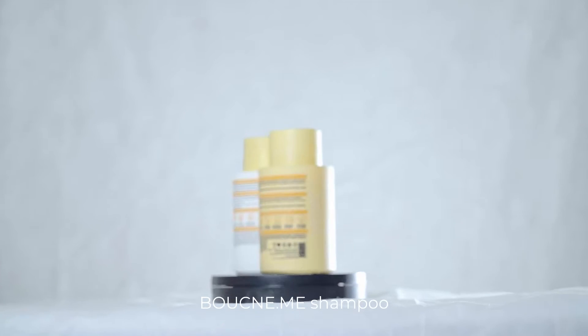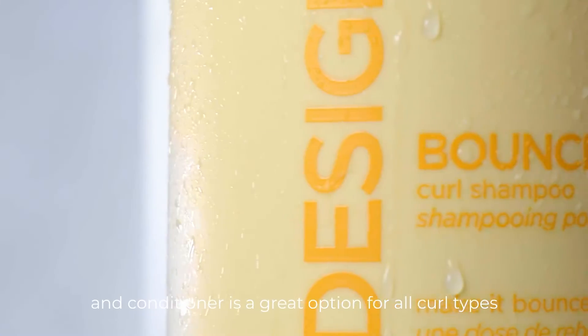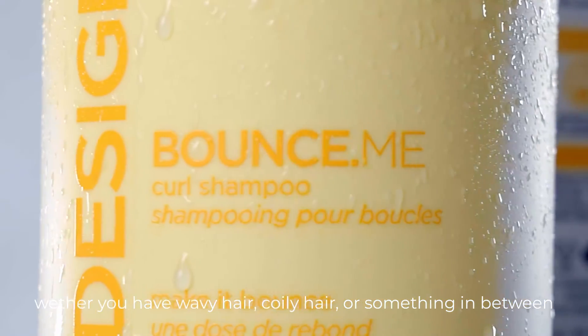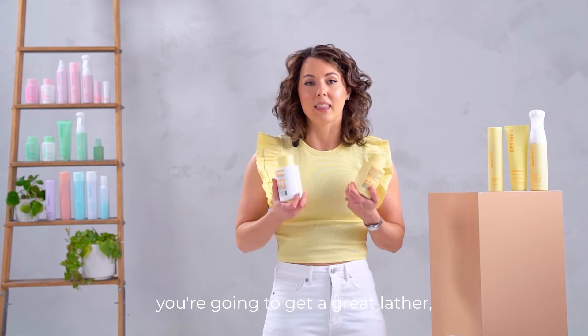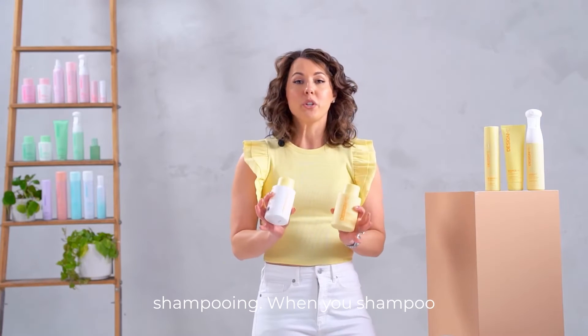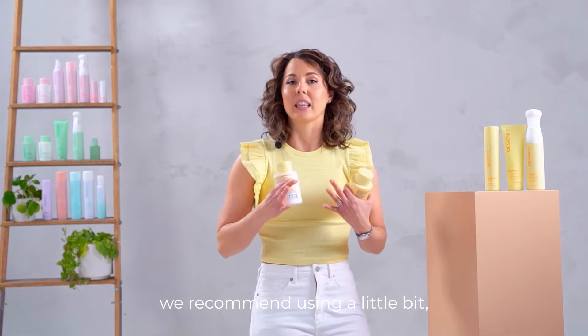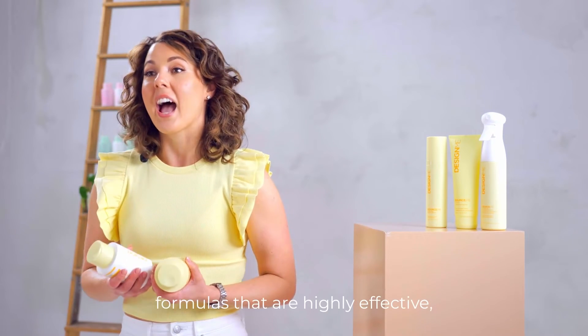Design Me Hair's Bounce Me Shampoo and Conditioner is a great option for all curl types. Whether you have wavy hair, coily hair, or something in between, you're going to get a great lather and a great frizz-free experience. When you shampoo, we recommend using a little bit — you can always add more. These are very concentrated formulas that are highly effective.